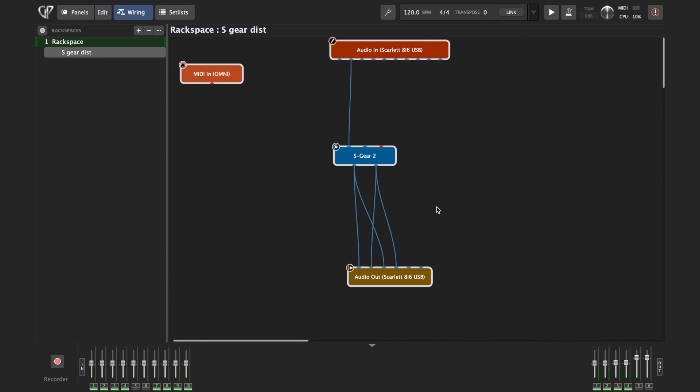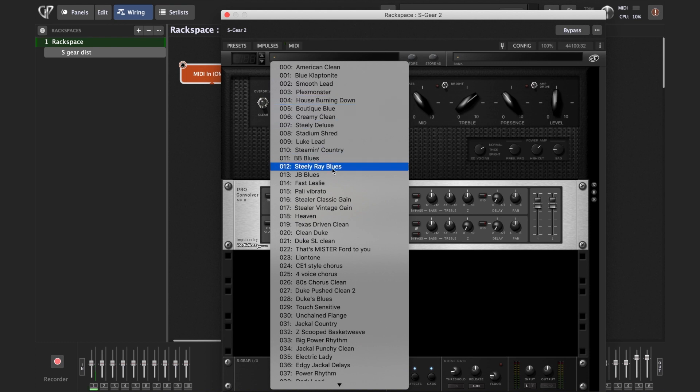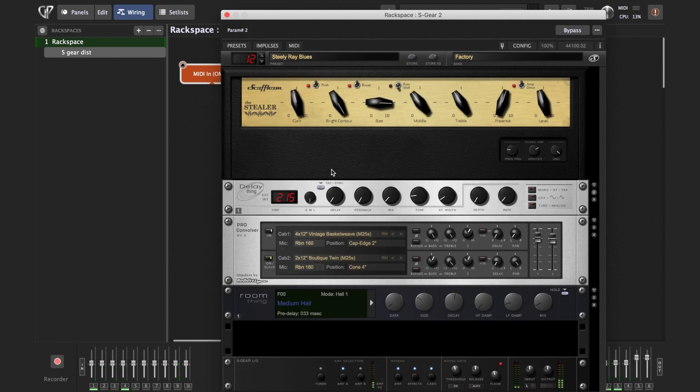Now let's see if we have any sound. Yes, you can see it's happening. If you open the plugin, we can pick a preset to test things out. And there you have it — it's working perfectly.